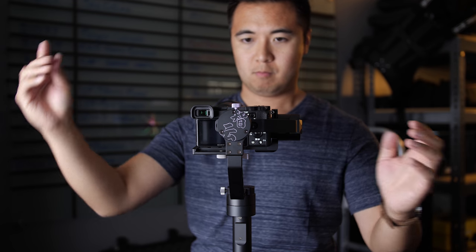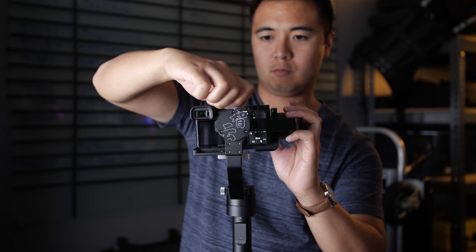Once your camera looks balanced on its own with the gimbal turned off, turn on the gimbal and you're good to go. Pretty darn easy. And that's it. Thank you guys so much for watching. I really appreciate it. If you like this video, go ahead and give me a thumbs up. If you love this video, then please consider subscribing. I gotta go — the sun is setting fast, but I'm gonna leave you with some gimbal footage. Peace.